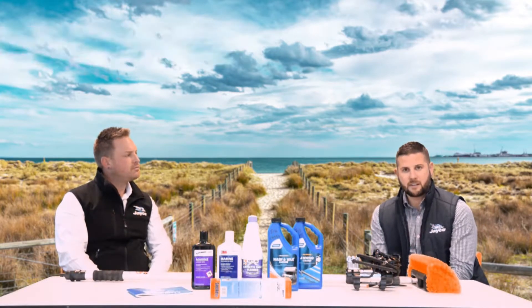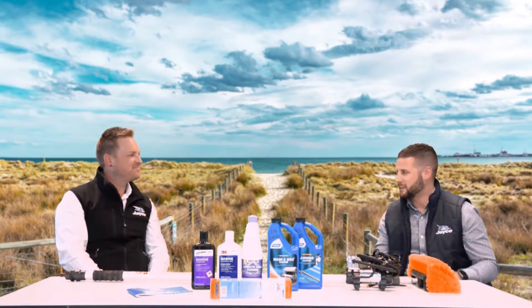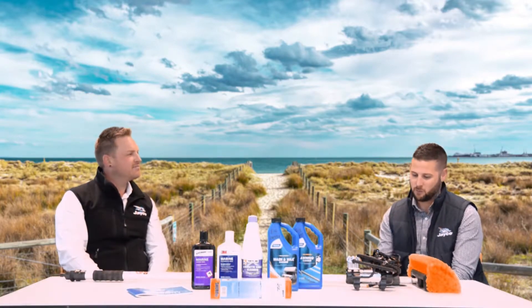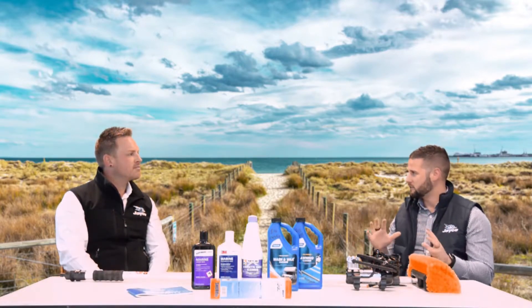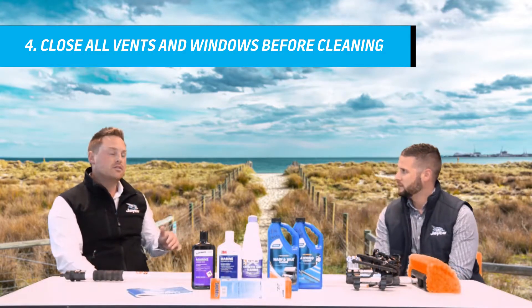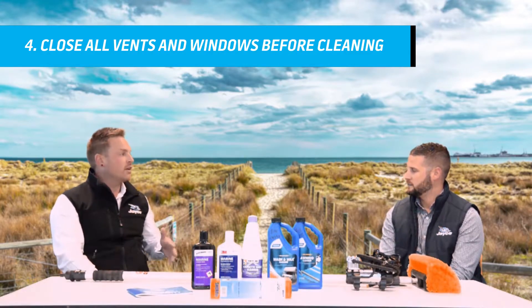Now let's get the buckets out and start washing the caravan. Obviously it's just like your car — you need to maintain the caravan and make sure it's all spick and span, and we do like a squeaky clean caravan. So what would you check as you walk around before you get the suds out on the outside of the van? You've obviously got the windows and seals. I'd make sure that all the vents are closed, all the windows are closed, because the last thing you want to do is when you're washing your caravan find that you've left a window open or a roof hatch.